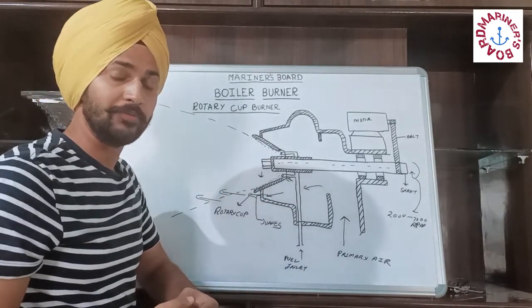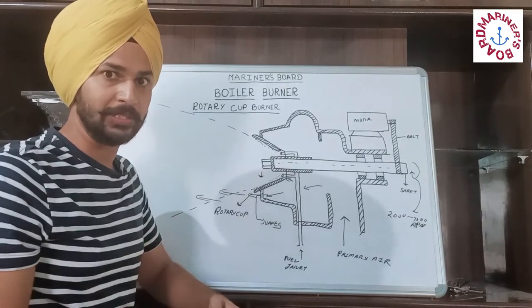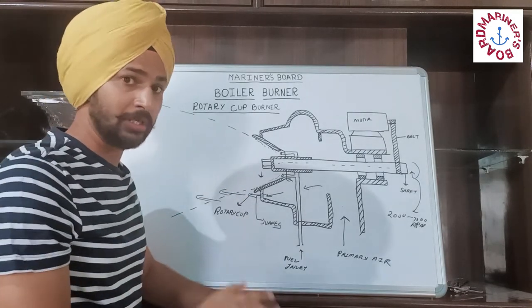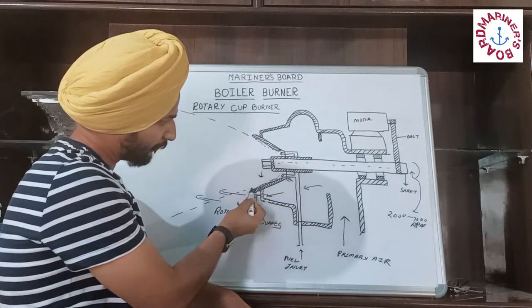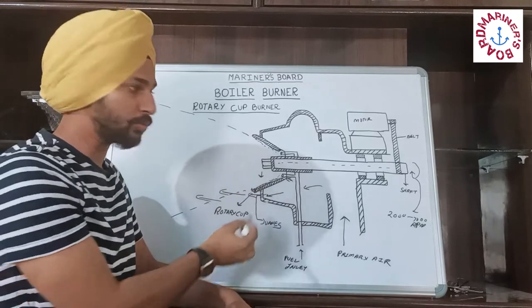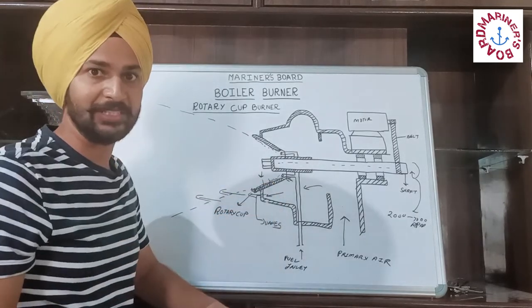The minimum amount of oil that must enter the rotary cup burner is enough to produce a continuous film inside the cup. If the film breaks, it results in an unstable flame.